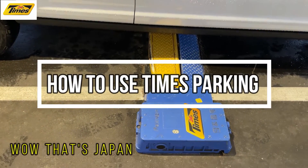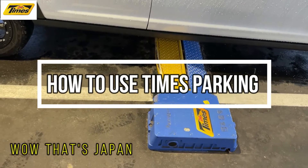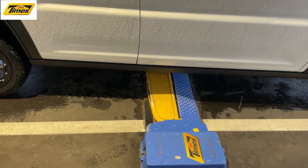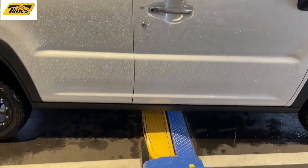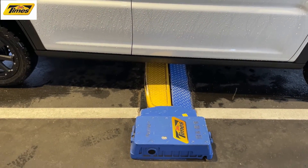Hi everyone, it's James in Japan. It is August 15th, 2021. I'm driving my wife's Suzuki car and I'm parked at Times. I'm going to show you how to use it.